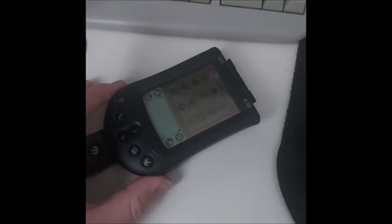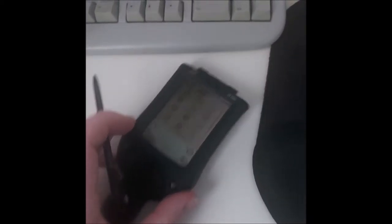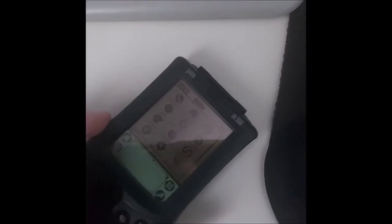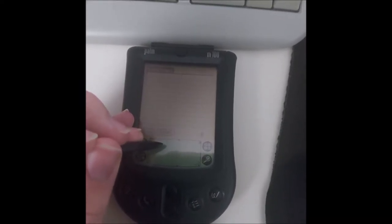This M100 was a more budget-oriented model compared to its counterparts in Palm's range of PDAs. From standard it comes with basic applications for note-taking such as the memo pad, and you use a handwriting system known as Graffiti, which does take a wee bit of learning but you can get the hang of it. You can see it brought up a letter — I don't know if it brought up the right letter, but it brought up a letter.